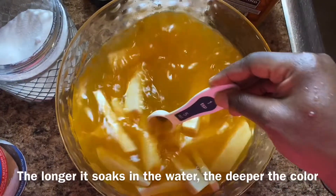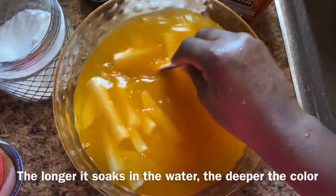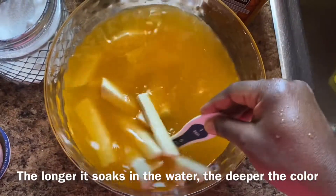Let this rest until I'm ready to fry. You can let it rest for about 15 minutes, or until you see the color of the yam has changed. I'm going to let it rest until I'm ready.